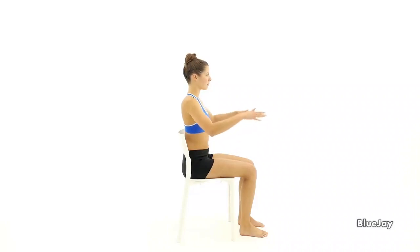Sit in a chair while holding your arms out to the side with your hands up. Then bring your elbows together in front of you, trying to make them touch. Squeeze your forearms together. Hold this position as you feel a stretch in your upper back. Return back to the starting position and repeat.